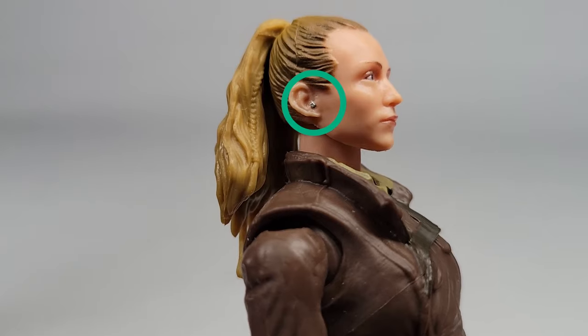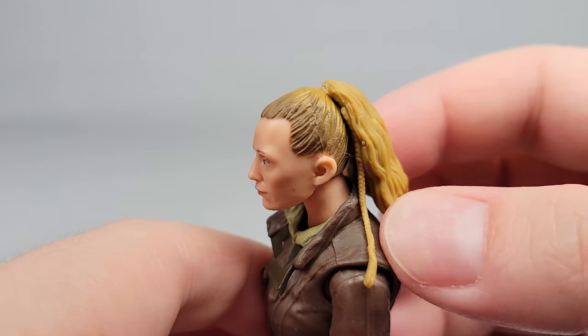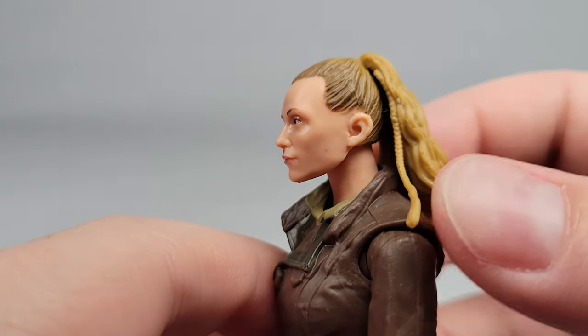Here's a cool little detail I just noticed — they painted in her earpiece from the raid. Looking at the figure in more detail, the ponytail appears to be glued down. I've tried to move it a little bit, but I don't really want to force it too hard and end up breaking it. It would be cool if it was articulated so you could get some more dynamic poses with her.